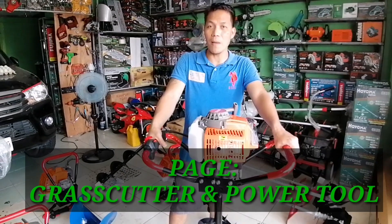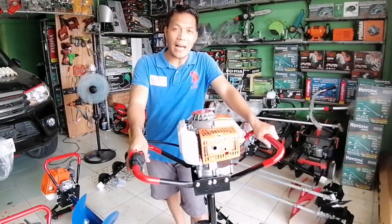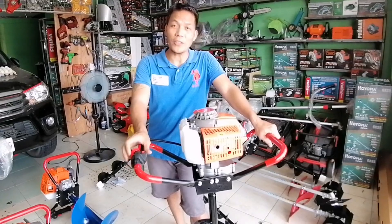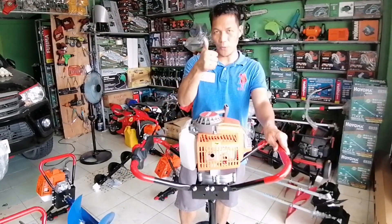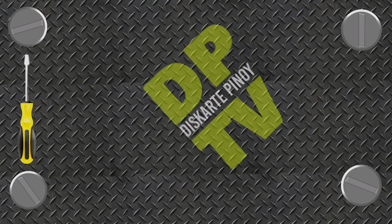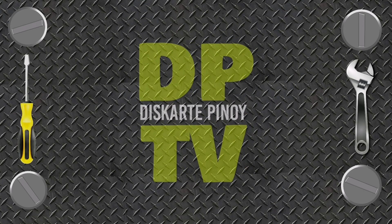O kaya mag-message din po kayo, o kaya mag-comment po kayo sa ating channel. Discarte Pinoy TV ang ating YouTube channel. Sasagutin po natin yan. Maraming salamat po sa inyo, mga bossing.